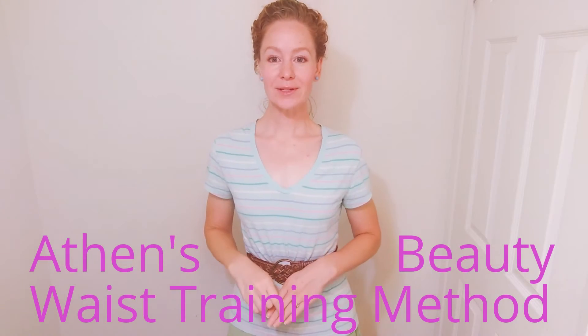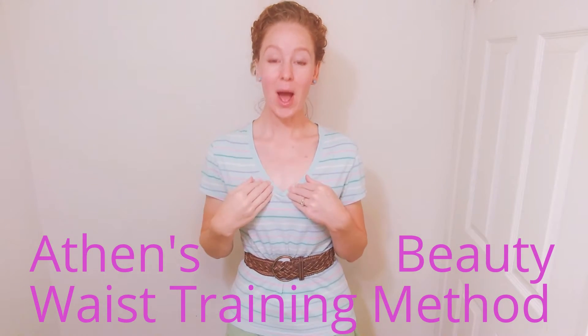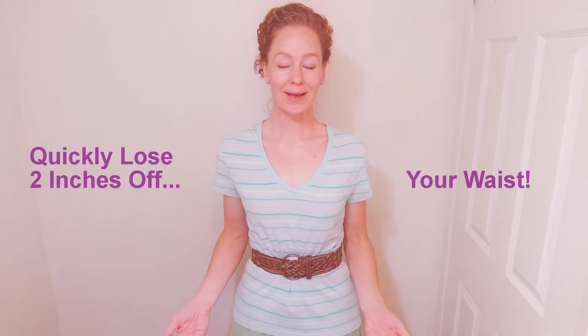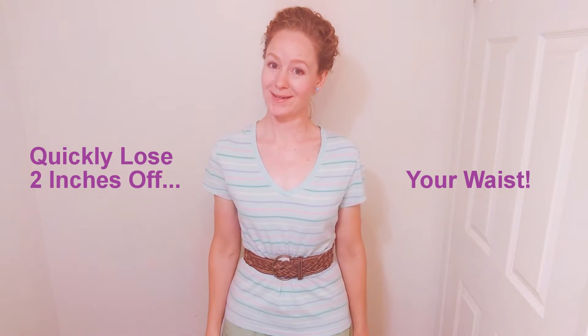In this video, I'm going to show you how I do my waist training. It's a different method than what you've seen online. I'm not using a corset. I am using a series of belts or waistbands to help me train my mind and my muscles to go where I want them to go so that I can get the look in my waist that I want.